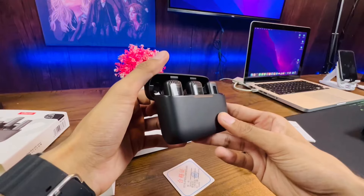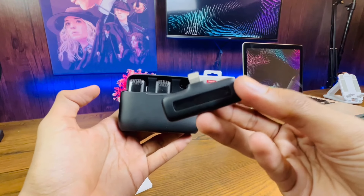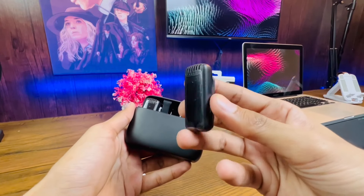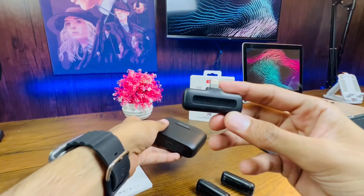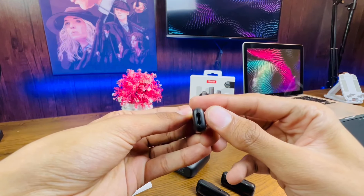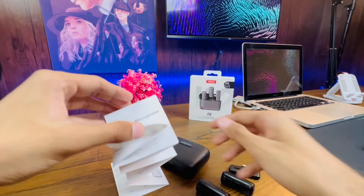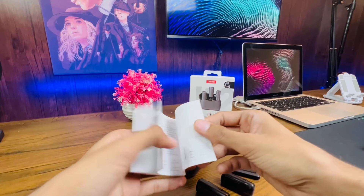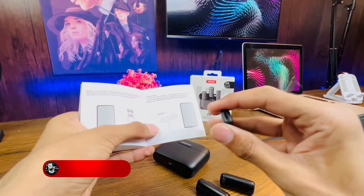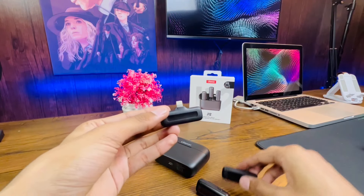Now let's connect it with my iPhone 13 Pro and check out its results. First of all, we have the wireless transmitter — I have it in the Lightning variant, but you can order it in USB-C also. Here is a really cool feature about this wireless transmitter: there's a port right here, so you can use it to charge your device as well. Sometimes your iPhone is low on charge and you need to charge it — you can continue recording live and charge your device using this port. Really cool feature!